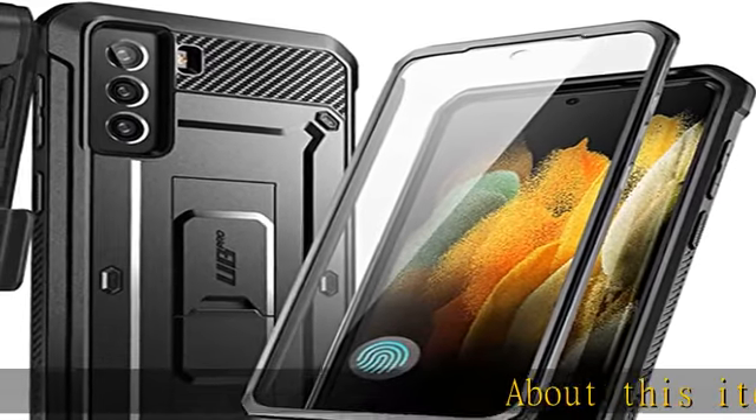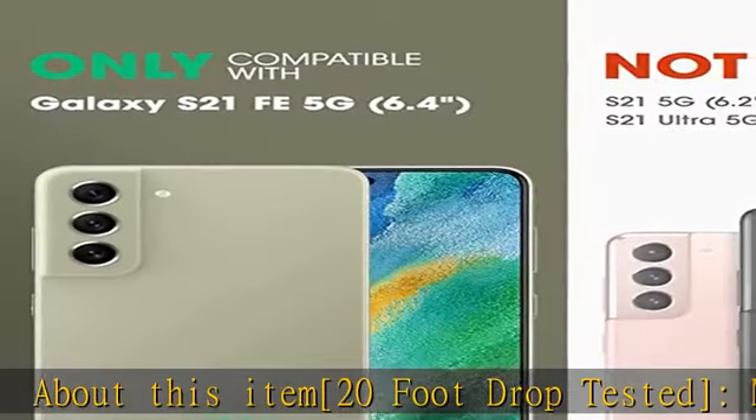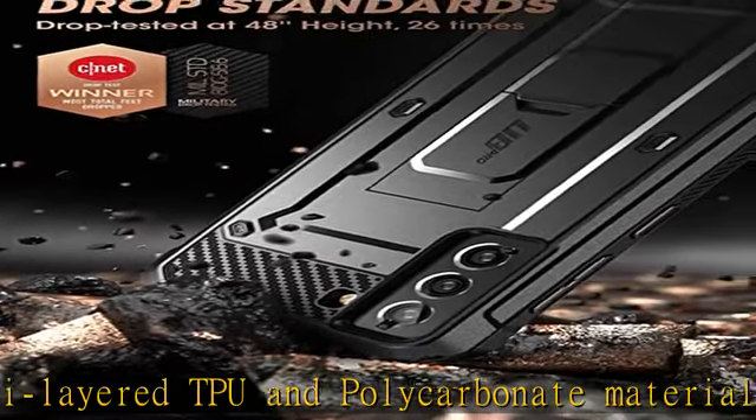About this item: 20-foot drop tested. Multi-layered TPU and polycarbonate materials create ultimate drop protection. Built-in screen protector guards against scratches without compromising sensitivity.